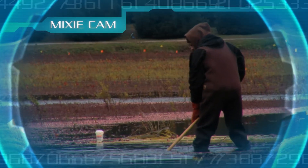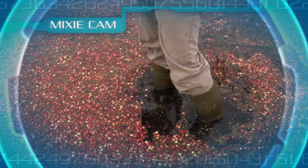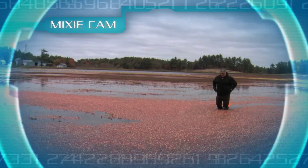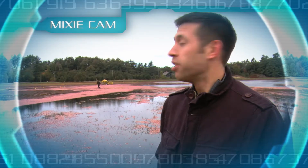How deep is the water you're standing in? Right now the water is about a foot deep, as you can see by my boots here. But in other spots it will be getting deeper — these bogs are a little uneven. Lucky for me, I can fly. How big is this bog? This cranberry bog is about 10 acres, that's about the size of 10 football fields.